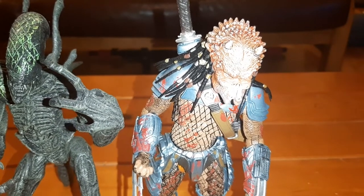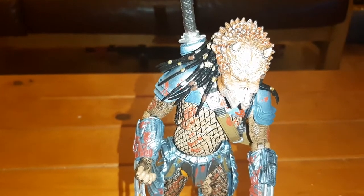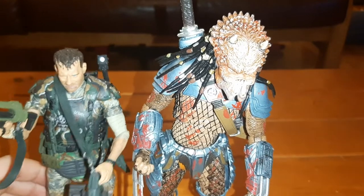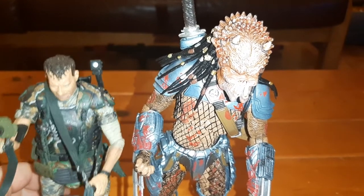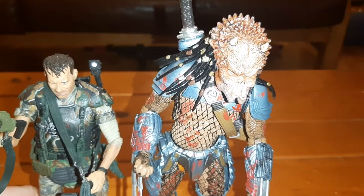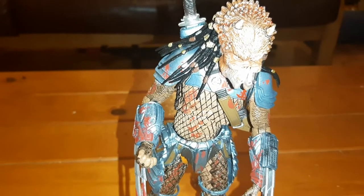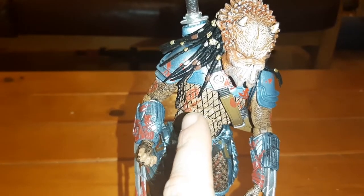The Grid Alien is a wee bit smaller than the NECA series, so maybe not the best comparison, but it does complement him very well. And lastly we have poor old Hudson — he's stuck there next to him, and yeah, the human size ratio is fairly cool.